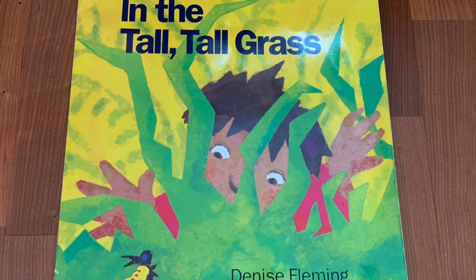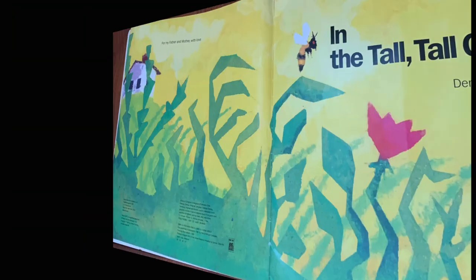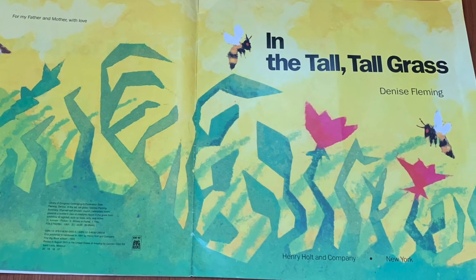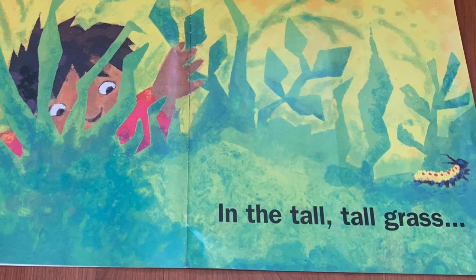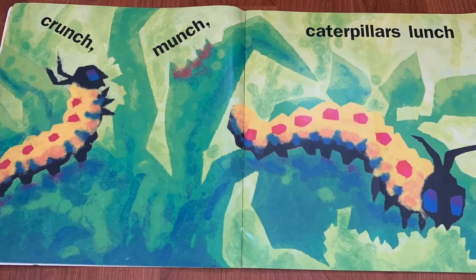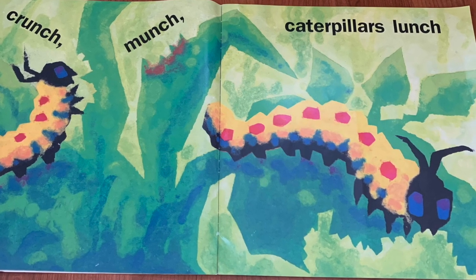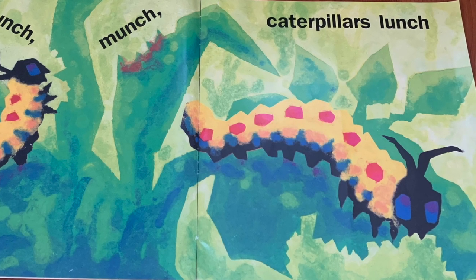'In the Tall Tall Grass' by Denise Fleming, published by Henry Holt and Company. In the Tall Tall Grass. Crunch, crunch, munch — caterpillar's lunch! Look at that big yellow caterpillar with red polka dots on it.